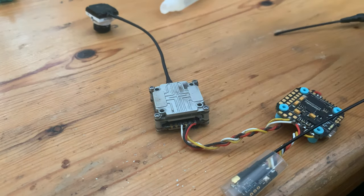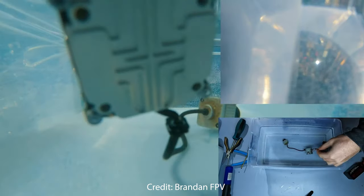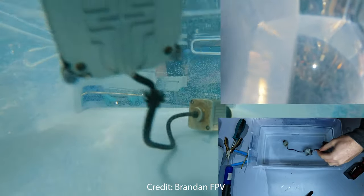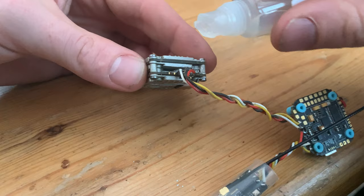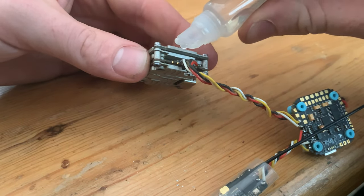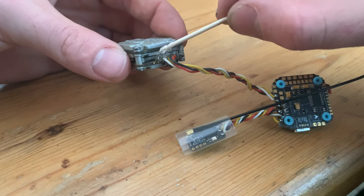The next thing I moved on to was the Vista. You don't actually have to do anything to a Vista — unofficially it's waterproof. Brandon FPV has tested this on his channel; I'll link the video in the description. You can literally dunk a Vista into water and it won't short out, it'll carry on working fine. Brandon did say he got some oxidization on the solder pads, so I just put some Worry Free along the solder pads exactly like he did in his video and then we're good to go on the Vista.